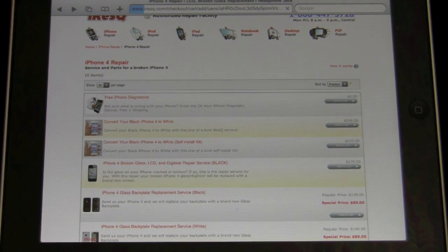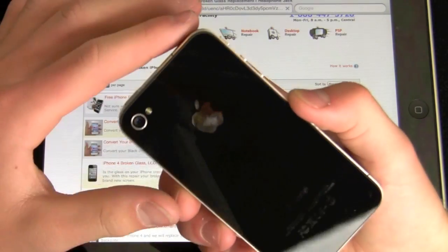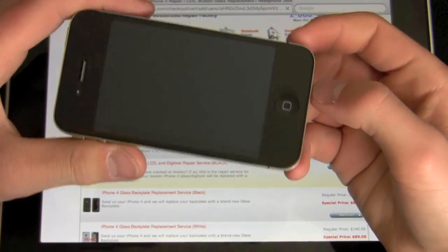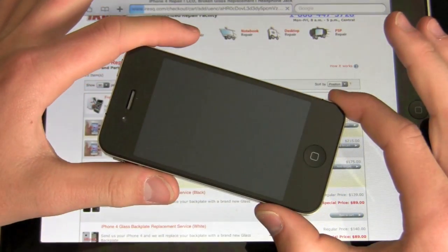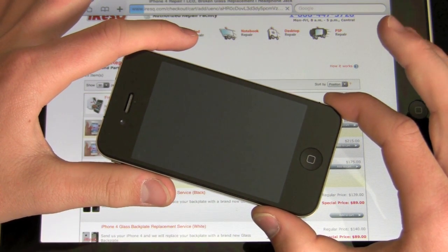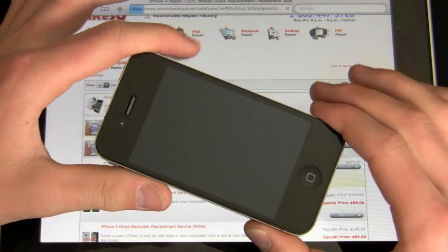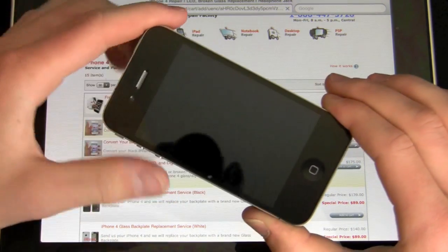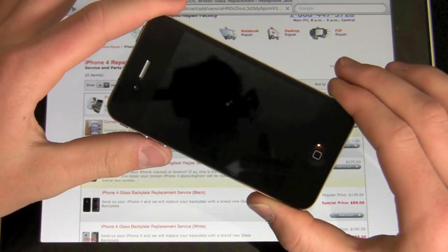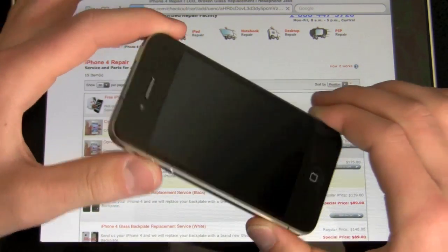What they're going to do is disassemble your phone and replace the black back plate, the black front plate, and the black button with all white parts. These aren't authorized Apple parts because they're not out yet — they are OEM parts from China. However, Brian at iRescue assured me they are really high quality parts and I should be very satisfied. They've done several hundred transformations from black to white, even for an Apple employee, which makes me laugh.